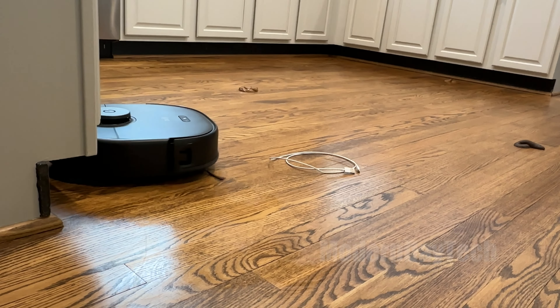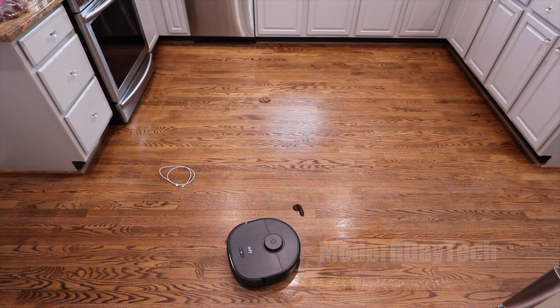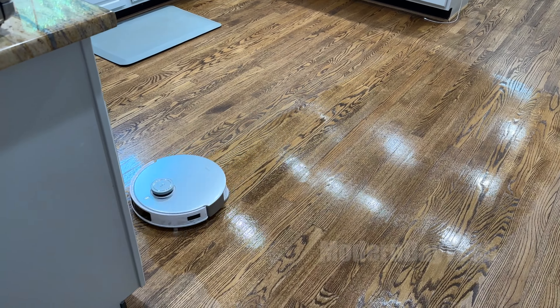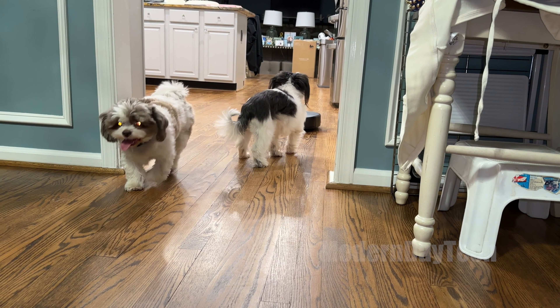Overall, both smart vacuums did an excellent job mopping and vacuuming. If you have kids and pets and need reliable obstacle avoidance, go for the Eufy. If you want hot mopping for sticky spills or better smart home integration, go for the Ecovacs. The 6,000 vs 8,000 pascal difference won't be noticeable in real use. Ultimately it'll come down to price — they're very similar — and you'll likely be happy with either one.